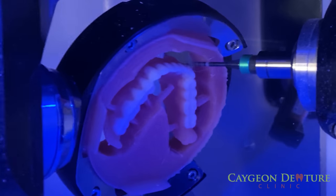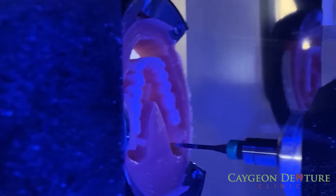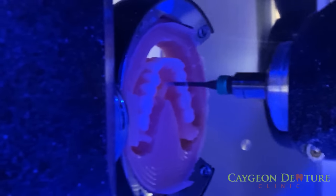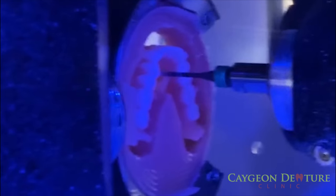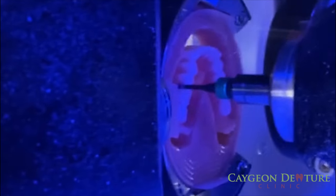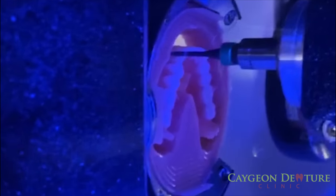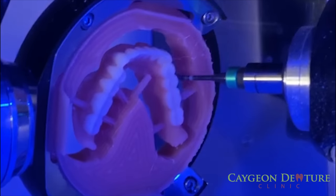A lot of people have a fear of remaking their dentures because they think they will not look the same. With the digital denture technique, we can keep the same look as your older denture. Dentures can be replicated, so no more fears of looking different when the new denture is made. The only difference is that you'll get a better fit and brand new teeth.